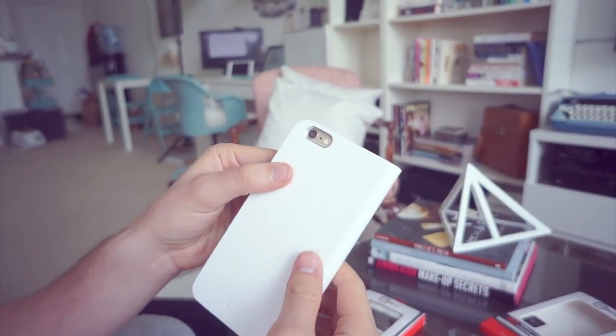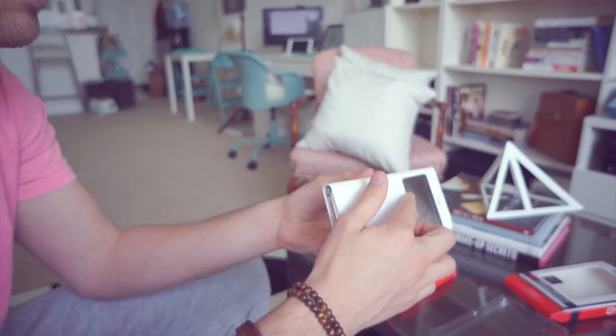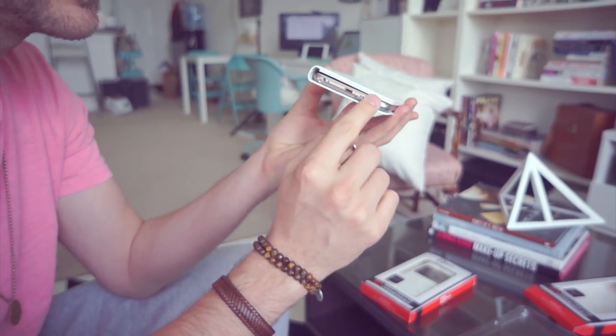Everything inside is soft so it's not going to harm your screen. There's a little camera cutout so you can still take pictures, and it's wide enough that it won't interfere with the camera or flash. You can also talk with the case closed because the microphone is down at the bottom.